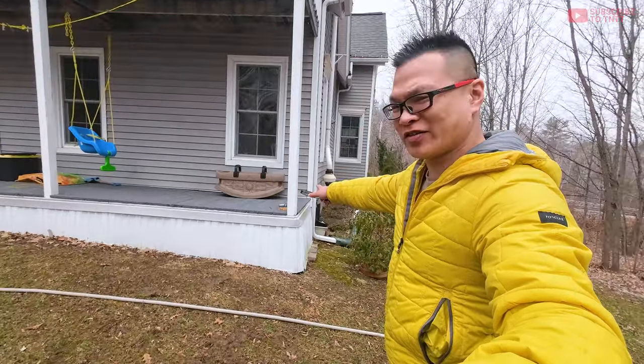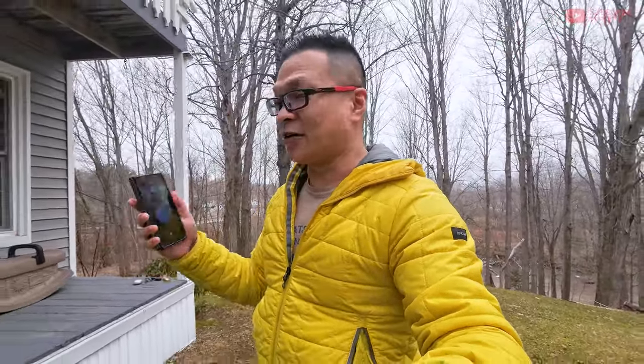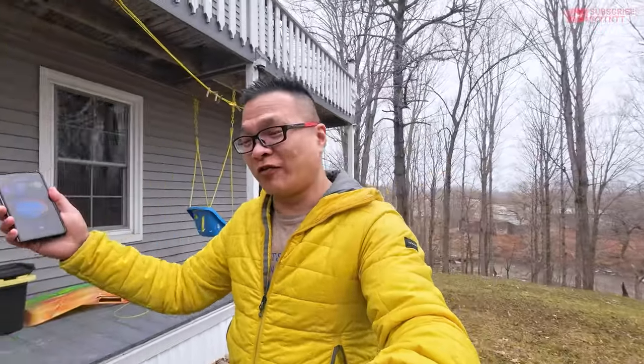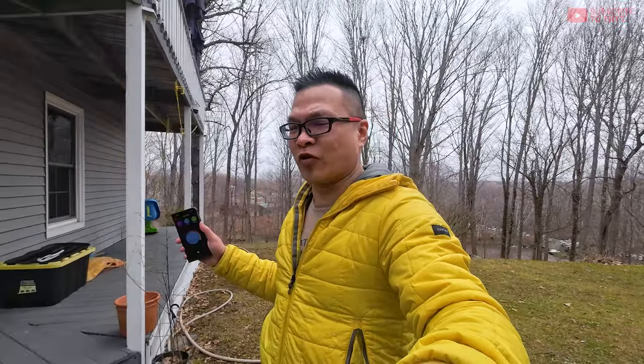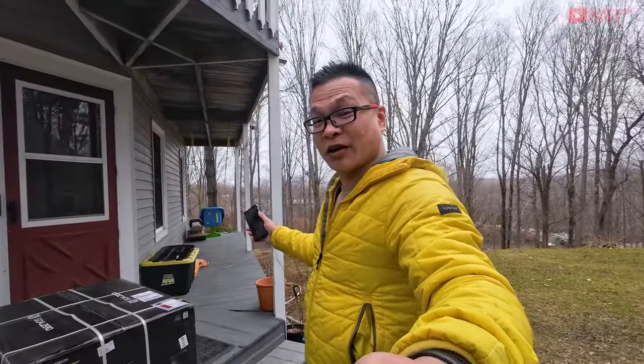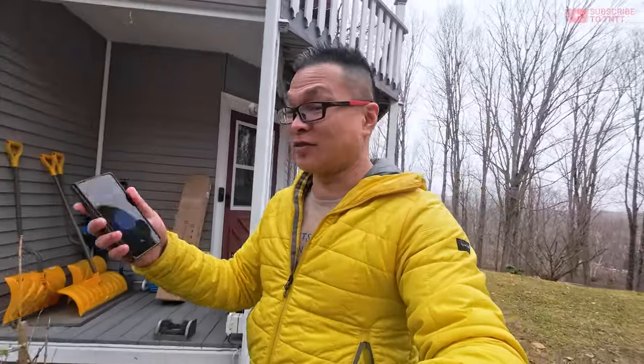We're outside doing the Bluetooth range test for the Meter 2 Plus. It's sitting at the end of my deck, and the block is the communicator between the probe in the meat and the phone or iPad. Right now we're about three feet away — no problems. I'm going to walk from the back of my house towards the side. It's a consistent real-world test. Where I'm standing now is around 25 to 26 feet away from the probe and the phone is still showing connected — that's a good sign.